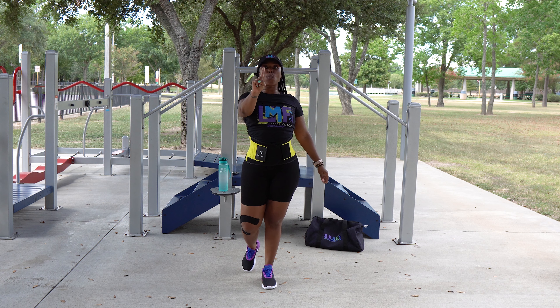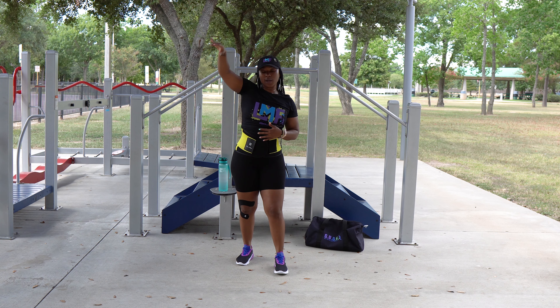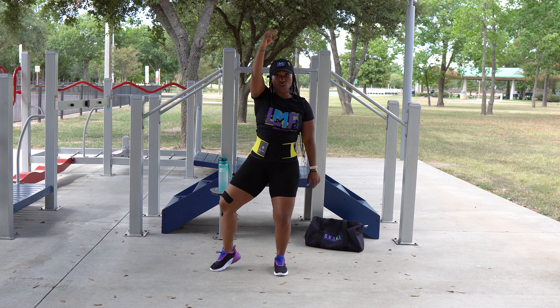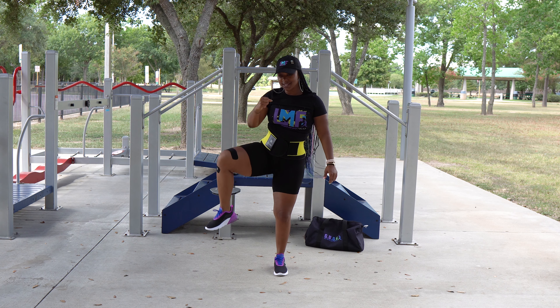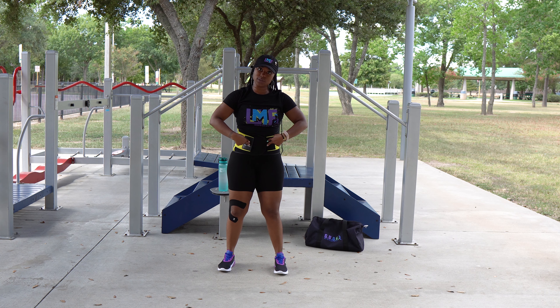Alright y'all, move number one. We're going to bring the knee up. You can start on either side — that doesn't matter, right or left, don't worry about it. So we're going to bring the knee up, tap it, press it in, then crunch in the core. Press, twist, and crunch. Every time we're working the abdominals.